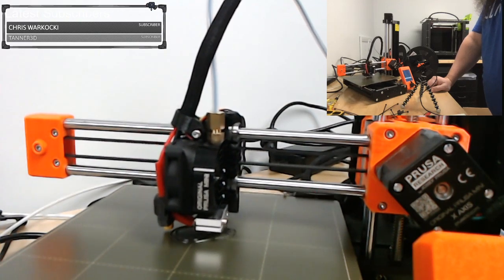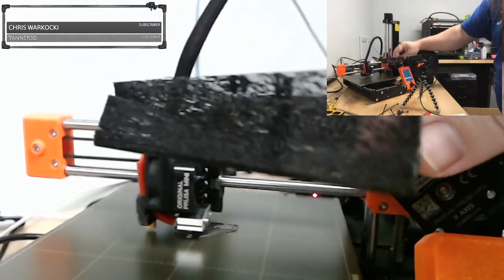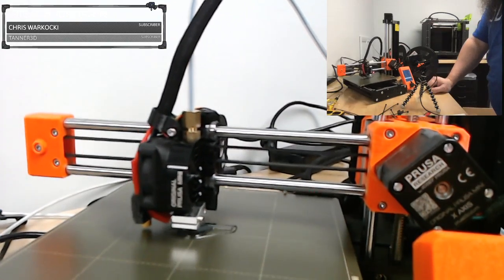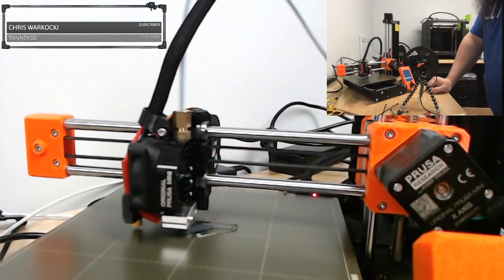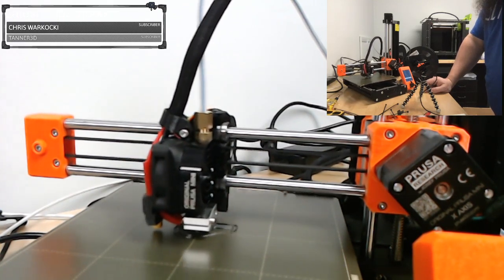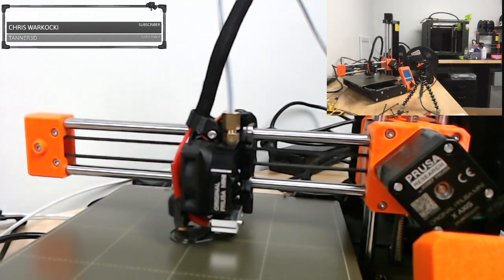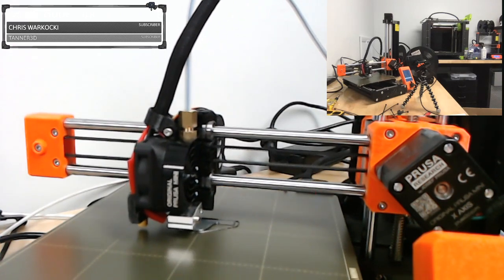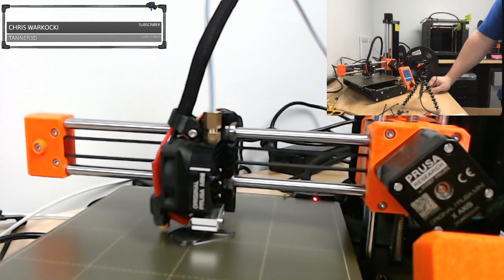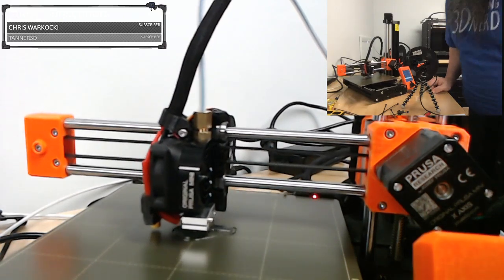I did have one partial clog, which resulted in that stringy mess — but that was after over a kilogram of filament of non-stop printing, practically 24 hours on the machine. A cold pull fixed that for me — no big deal. And I haven't had another clog since. It does everything as advertised.